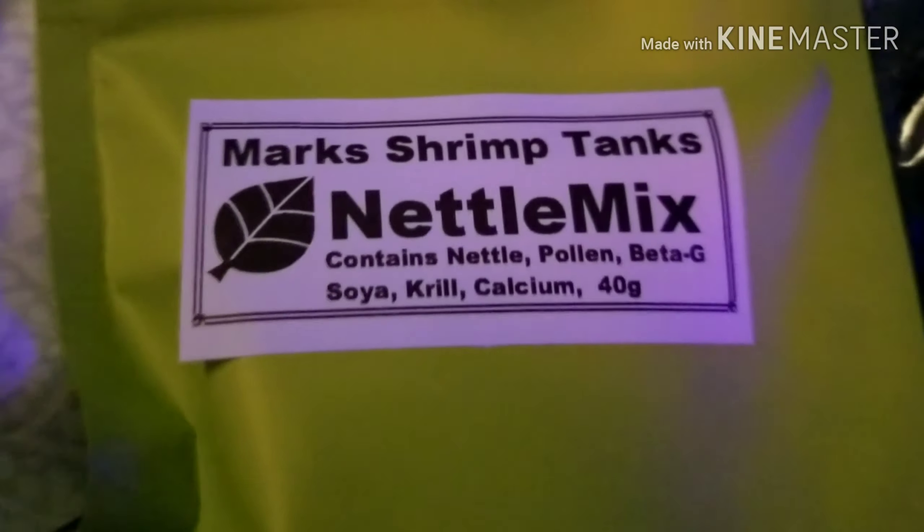Hey y'all, it's an unboxing — already unboxed it, you know. This is from Mark Shrimp Tanks. Big shout out to him, check his channel out on YouTube.